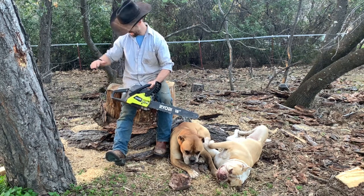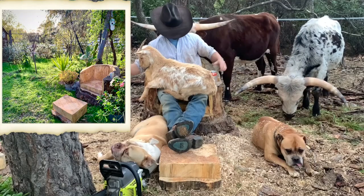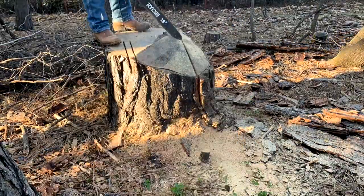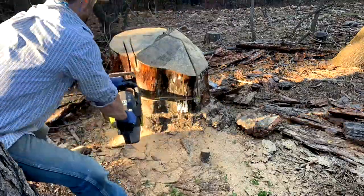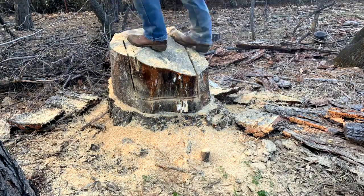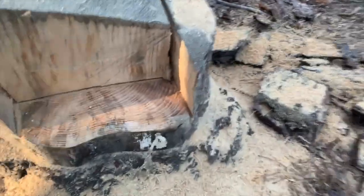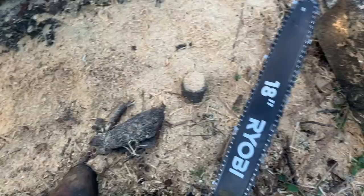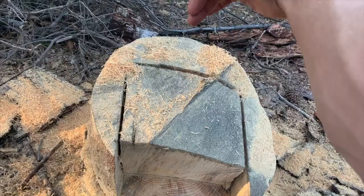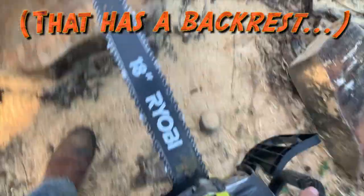Do you have big annoying tree stumps on your property? Get your chainsaw and let me show you how to easily make something useful. One thing I realized when doing a bench: with an 18-inch bar, you double that for log cutting since you can cut from both sides, but when doing a bench like this you really only have 18 inches to go in.